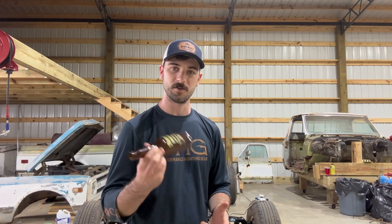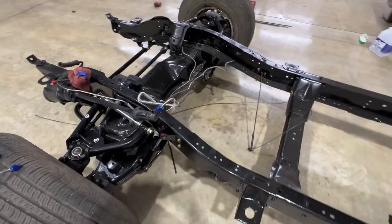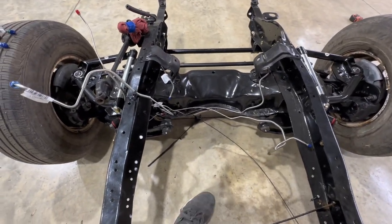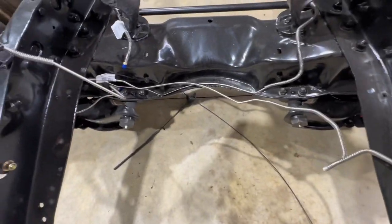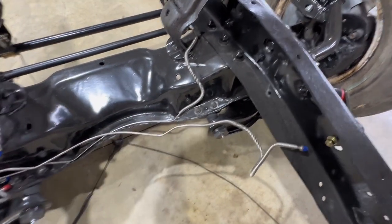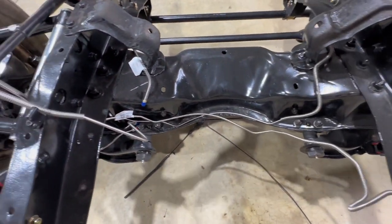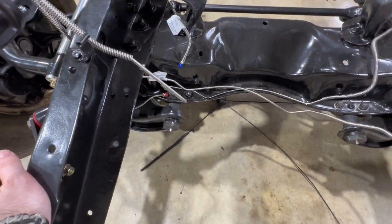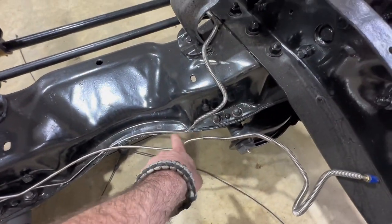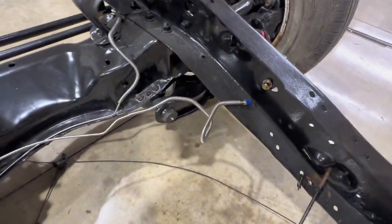Definitely pick yourself up one of these if you're going to be doing any brake line work. For the front brake lines on the truck, I am using pre-bent lines in a kit that I picked up from Summit Racing — it's from a company called Right Stuff. These are pre-bent lines, and we're going to need to pretty much rework all of them at least a little bit, but it's definitely better than bending all of these from scratch, especially with the radius for the front cross member and a lot of tricky bends.